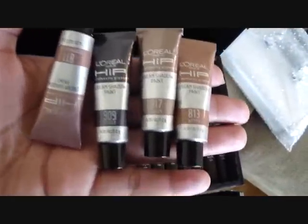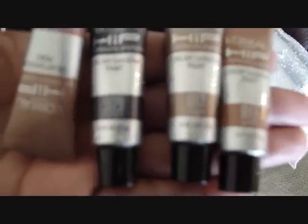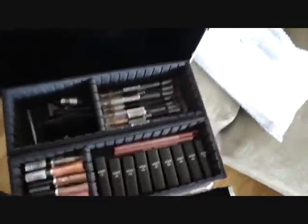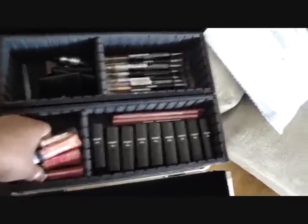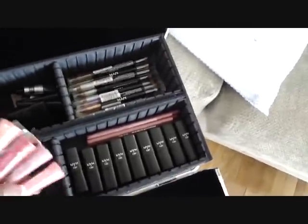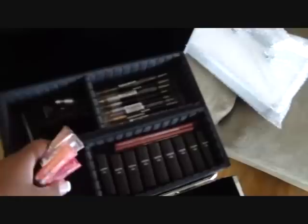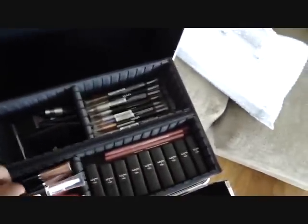I also have my L'Oreal HiP cream shadow paints. I use these for bases for the eye. I got the whole collection when they were all on 75% sale, so I picked up one set for myself and one set for my kit, because this is all my kit — I don't use this stuff personally. I also got these Rimmel lip glosses in here in different colors, including clear. They're really good lip glosses.